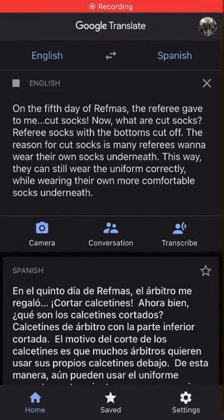On the fifth day of Refmas, the referee gave to me cut socks. What are cut socks? Referee socks with the bottoms cut off. The reason for cut socks is that many referees want to wear their own socks underneath. This way, they can still wear the uniform correctly while wearing their own more comfortable socks underneath.